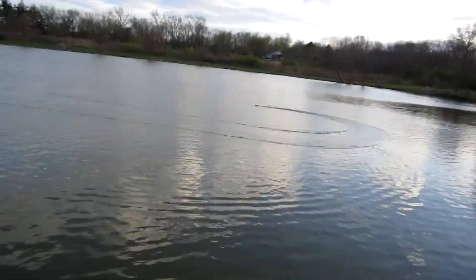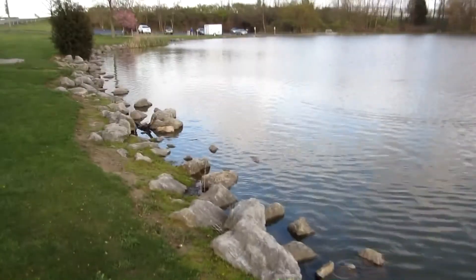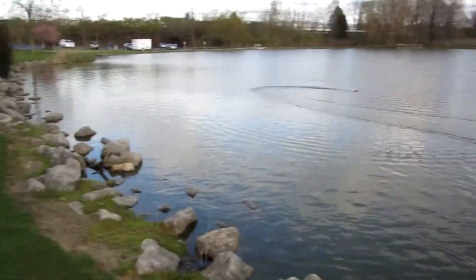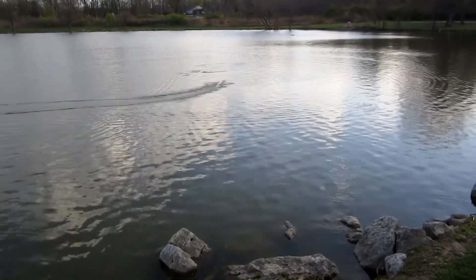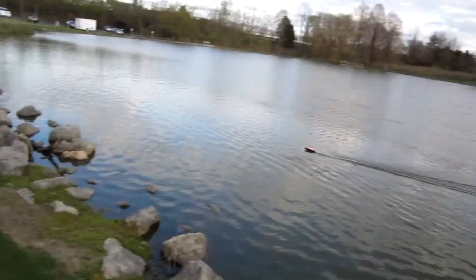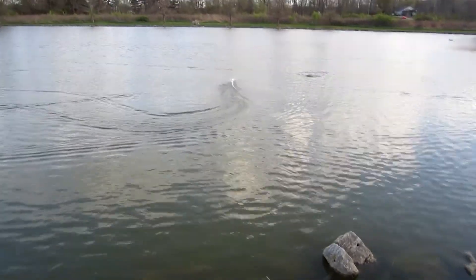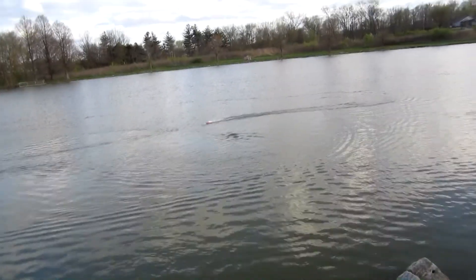It's not as fast as those brushless boats you would get — even the 09009 would be faster. UDI makes a different one that might be a little faster; there are a couple other ones. This is the Venom, and the Vector might be even a little faster. So really, it's not the fastest boat, but it is really agile and fun to drive around.